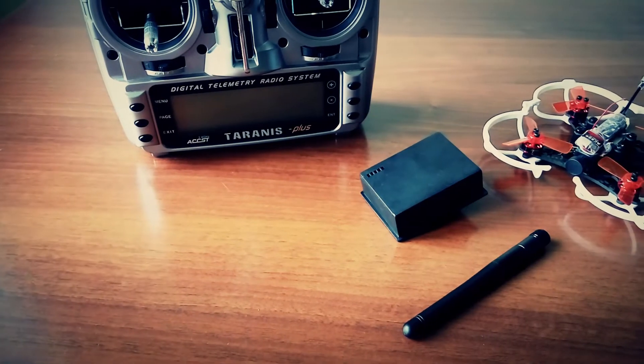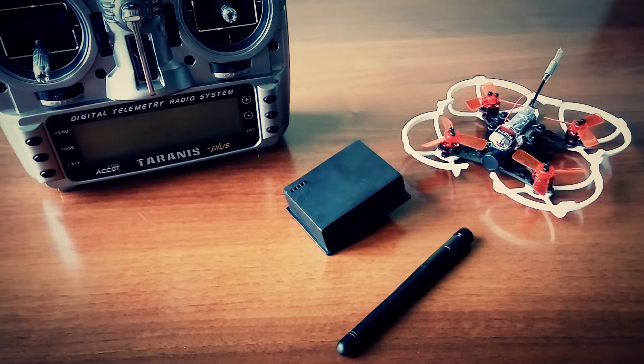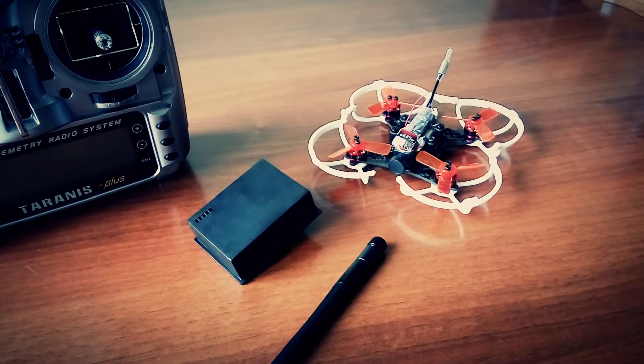The only requirement is that it is compatible with radios capable of running the latest OpenTX firmware. I am testing it with my Taranis X9D Plus radio and a Vantac GT90 brushless FPV quad.